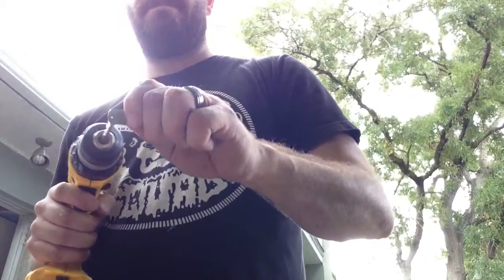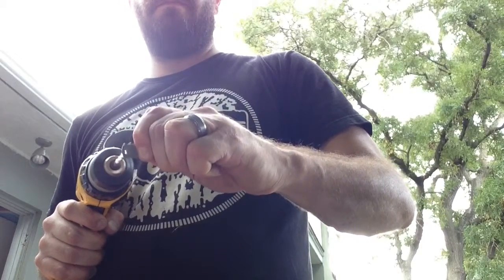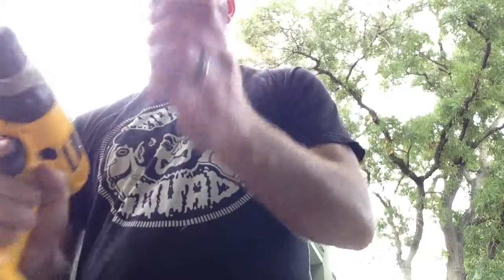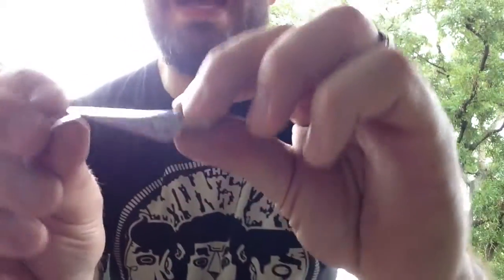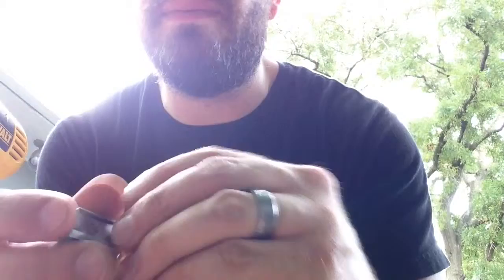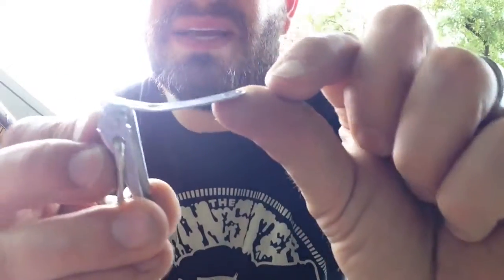When you do get it, it should fit right in, nice and snug and tight. You do that on both sides. Now, most of these clasps are going to come flat — straight flat — when it comes to the piece that you're going to clip on, so you're going to want to bend them a little bit and kind of get them to fit the right spot.